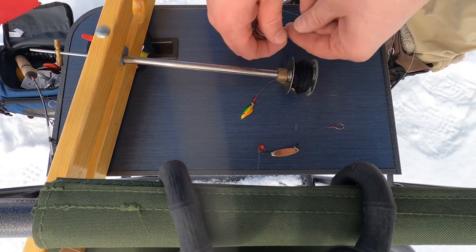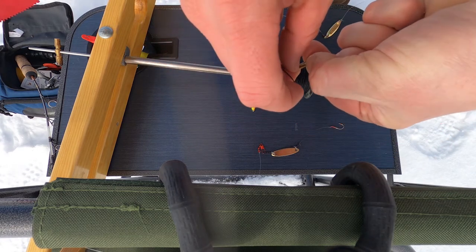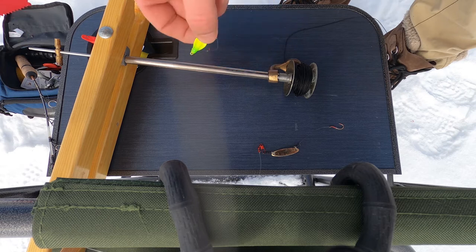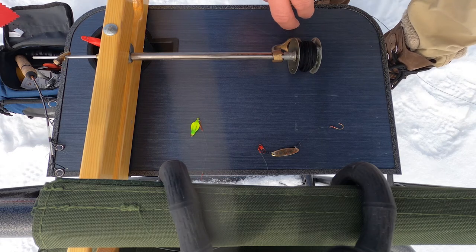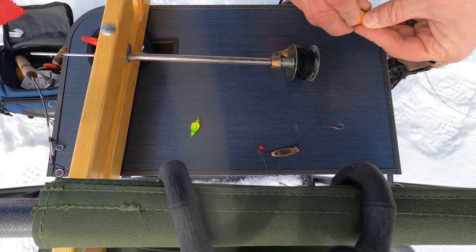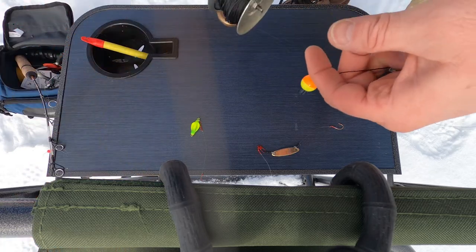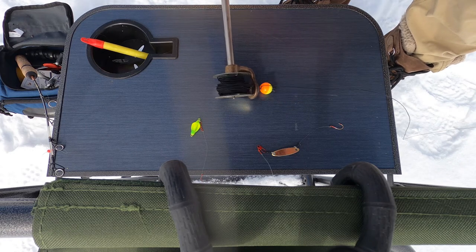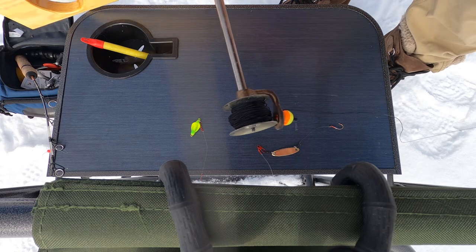Now on the tip-up, same thing — swivel to swivel, hook that on. I've got about three feet of line there. That one we're not going to use right now. The fish I was marking are about six feet down, so I'm going to put a bobber on. It won't hold up everything, but the tip-up will. I just spin this so the bobber's at the base of the tip-up — that way I can get to the same depth every time. And that's how I have my tip-up set up.